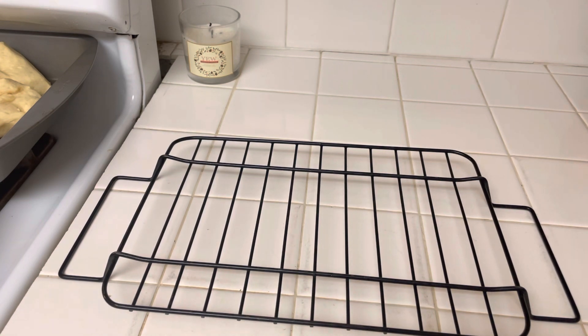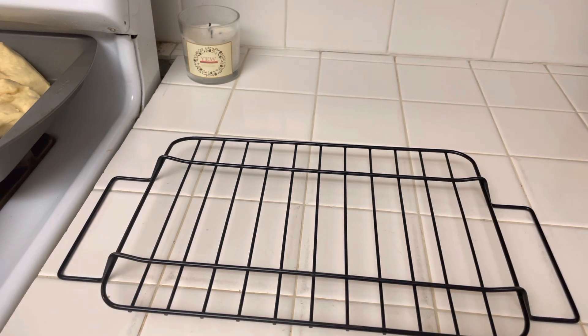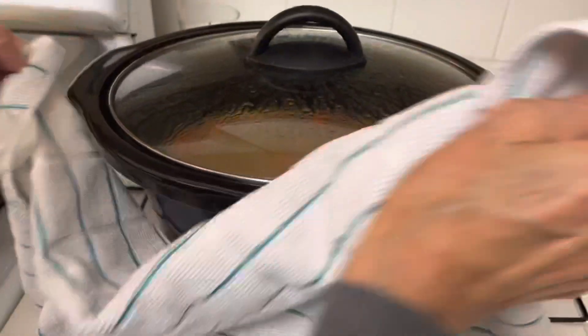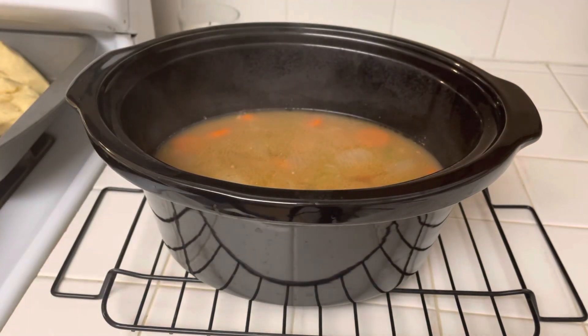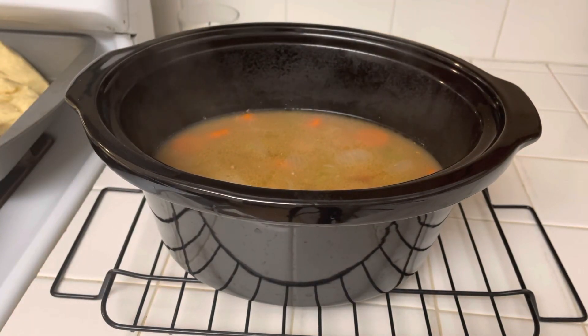To go with my rolls I made a hamburger stew in my crock pot. The reason for making this is I had some vegetables that needed to be used up — no wasting, that's a no-no.